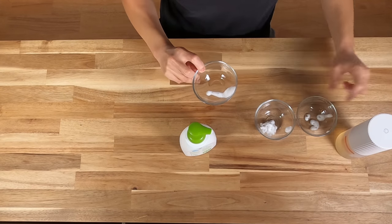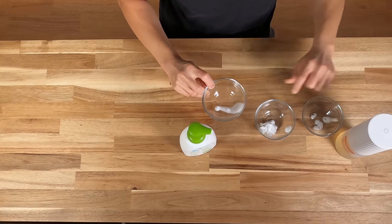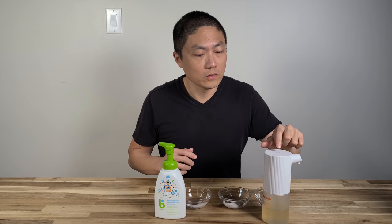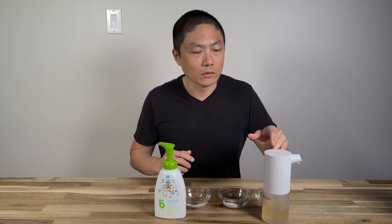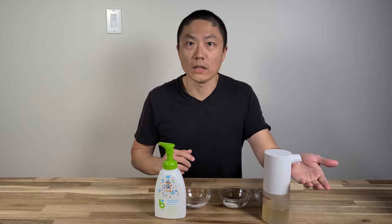To turn off, press the on/off button for 3 seconds. The red light will flash and then it's off — nothing comes out after that.